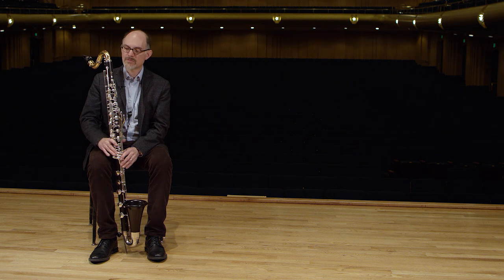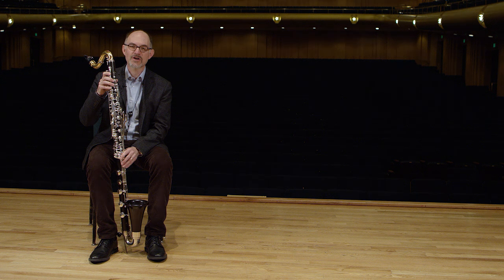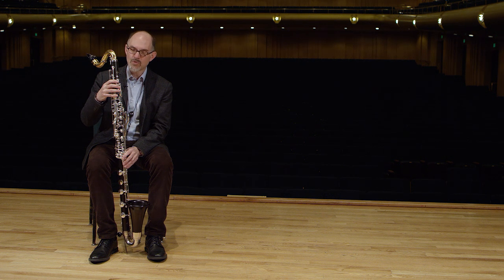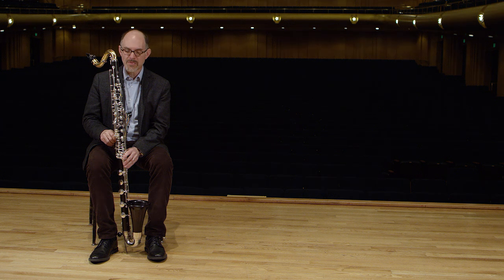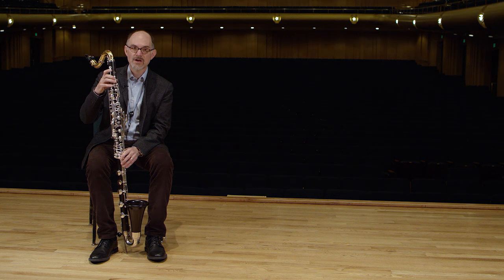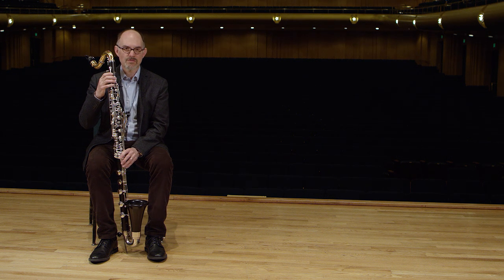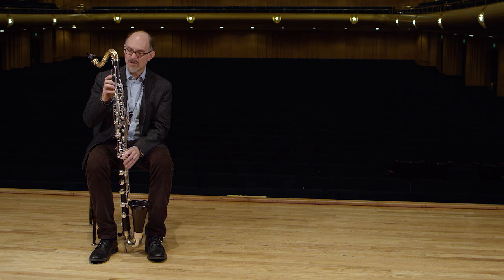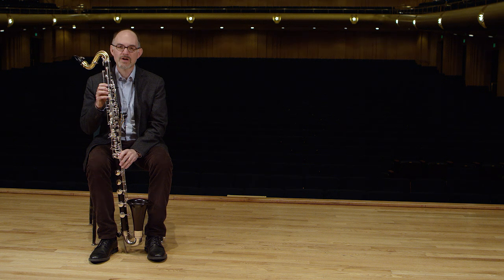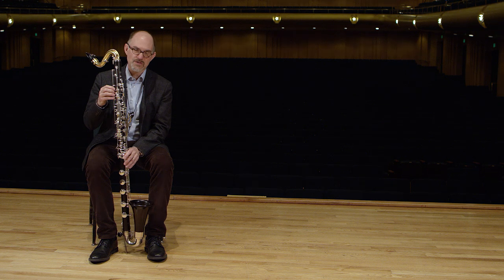I own two bass clarinets. This one is the one that I use in the orchestra primarily, and it lives at our concert hall most of the time. It's made out of wood with metal keys. I have a second bass clarinet that is the same model except instead of wood, the material is a composite of wood and resin. That makes the instrument very stable. A lot of our work involves playing outdoors and traveling, and having an instrument made of this more stable composite material makes it safer to use in all of the outdoor situations that we have.